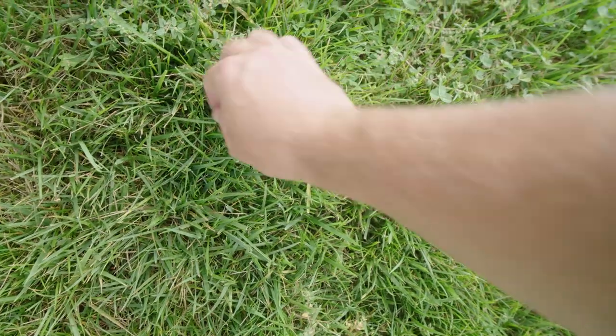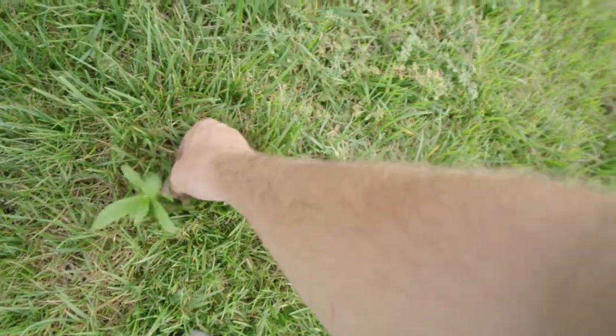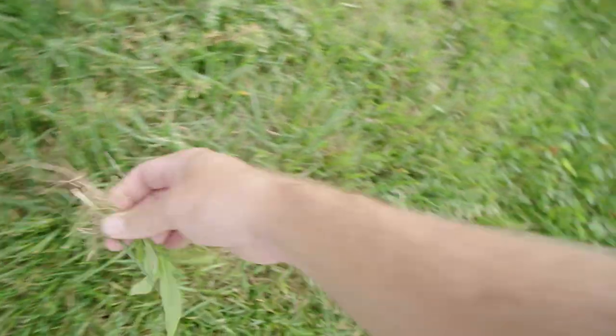I think this is thistle. I will say a lot of these weeds could have actually been prevented — not so much clover, but definitely the crabgrass, the spurge, and anything else that goes to seed could have been prevented had I kept up with my pre-emergent application.